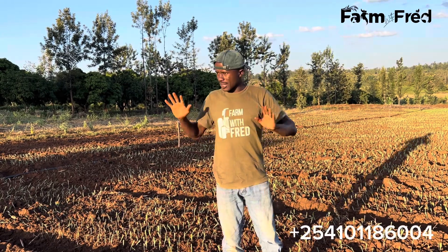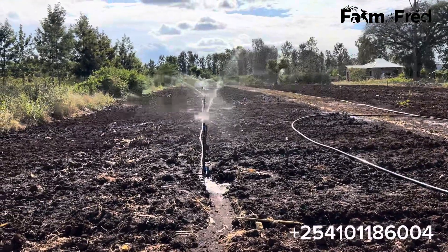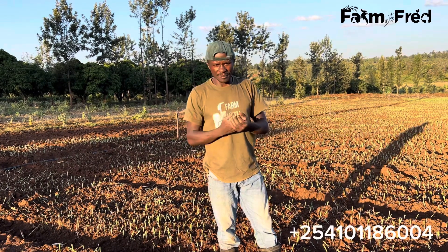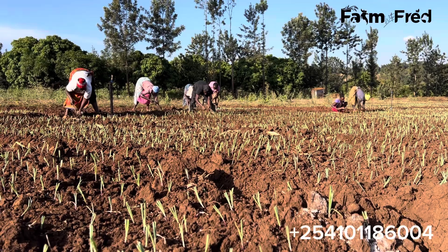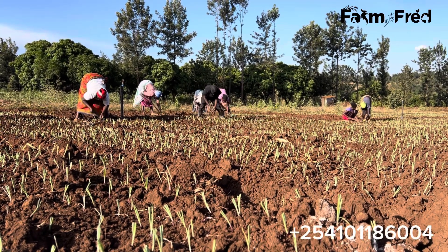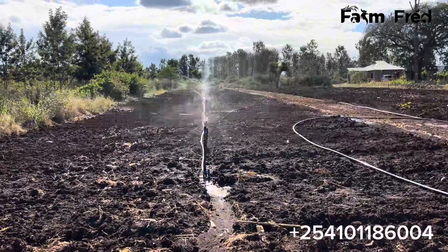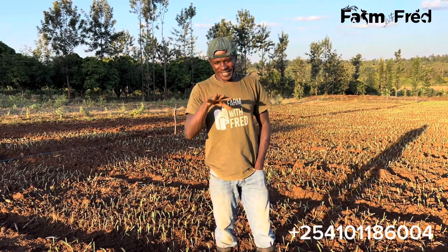Before transplanting, before you decide to transplant, you need to irrigate your nursery bed. This is to make your soil moist and also to reduce the heat intensity inside the soil. It's very hot, and you're bringing in a very young seedling that needs to be handled like a young baby. If you bring it into very hot or very dry soil, you're going to kill the seedling even before 24 hours. So you need to do the first irrigation, which is very key. After doing the first irrigation and you're satisfied with how your soil looks, that's when the real game starts — planting begins.